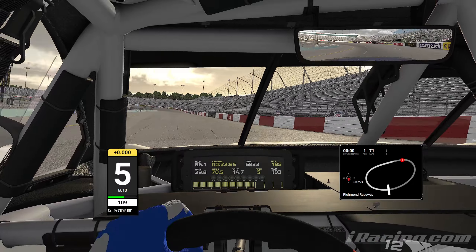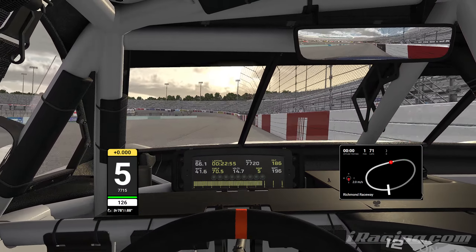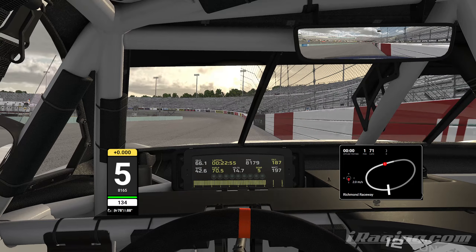You can see how much I fight the car here — you're trying to get to the throttle as soon as possible, but it's just hard to do. Now we're looking at turn three, which basically begins right here.